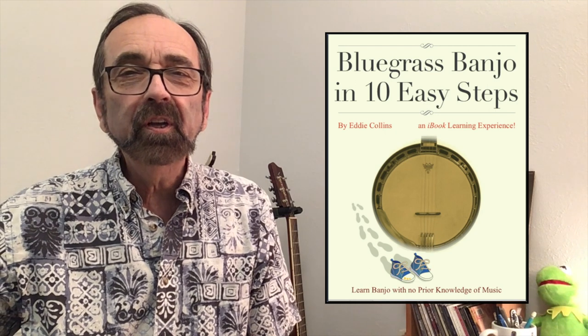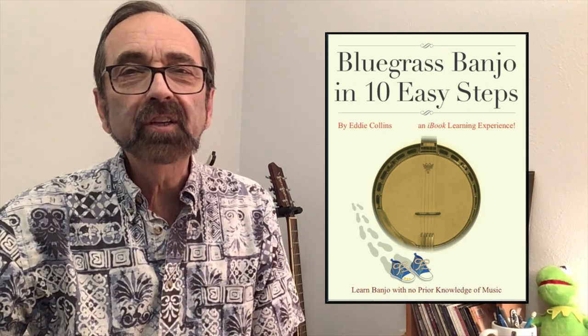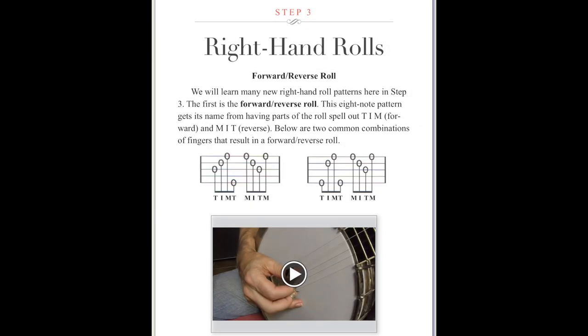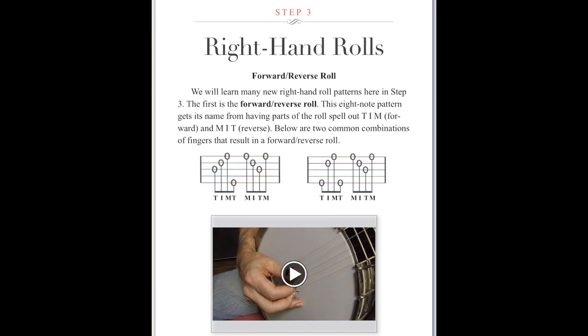I featured this song early in my EPUB Bluegrass Banjo in Ten Easy Steps. Only one right-hand roll is needed to perform the entire piece: the forward-reverse roll. You can tap any boldface term throughout the book to get a more detailed explanation, and often video is embedded right on the page to show you how it's done.